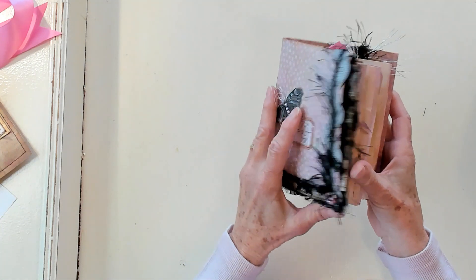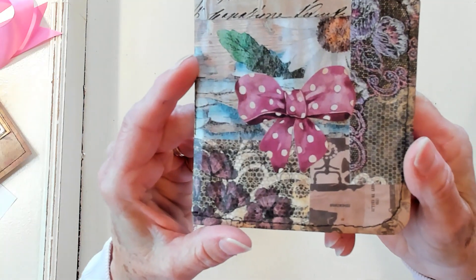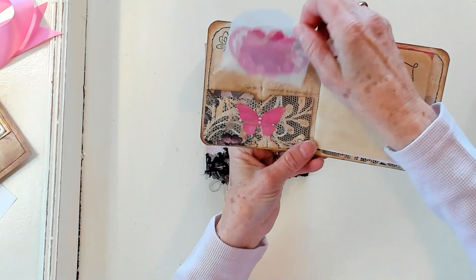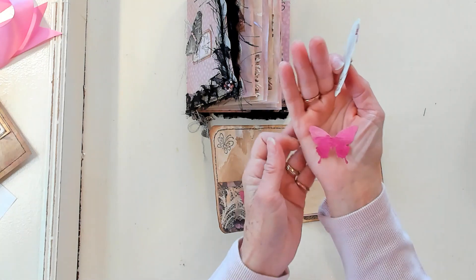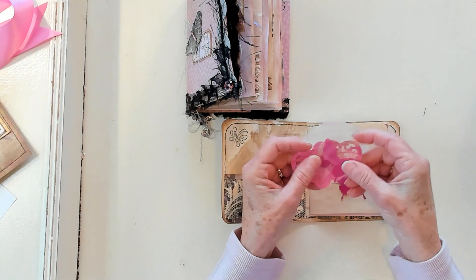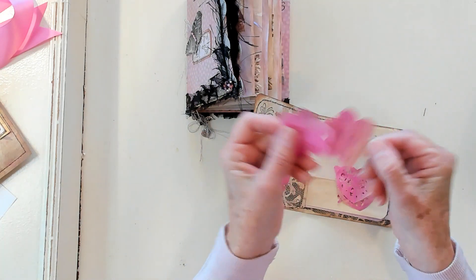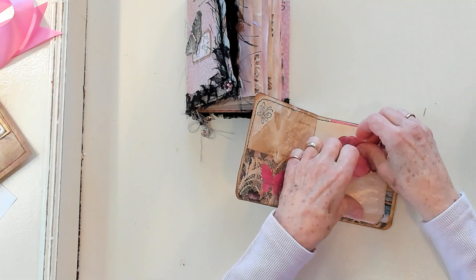Let's look inside, shall we? The front cover has a pocket, and inside the pocket we'll find this little booklet. It's collaged on the outside and sewn around the edge. And inside we have a pink butterfly with some gems. Inside the glassine bag we have some butterflies that have been punched out on a gel plate — so beautiful. And there are some beautiful hearts and some flowers, and it has some embossing. That fits inside the glassine bag right here.